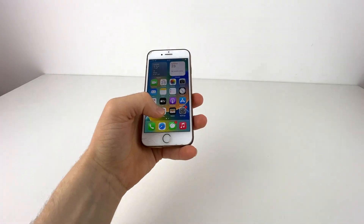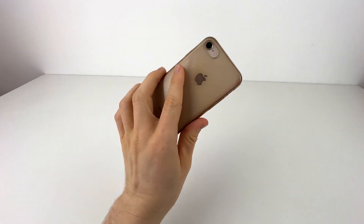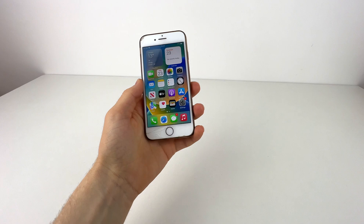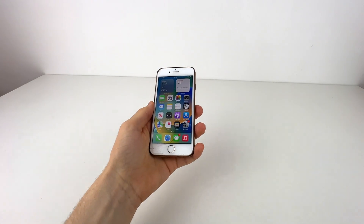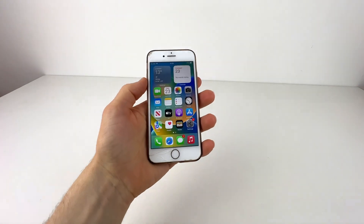I'm going to show you quickly on an iPhone 8 as a demo — this is an iPhone 8 in gold, lovely color, filmed on an iPhone 13 Pro. The same process applies to the older iPhones and the newer ones with the notch.